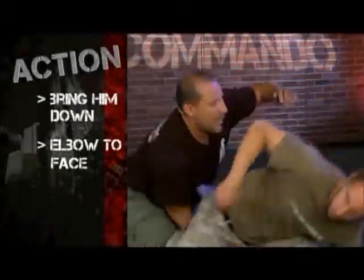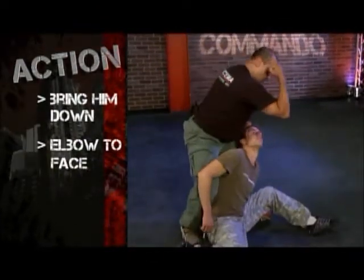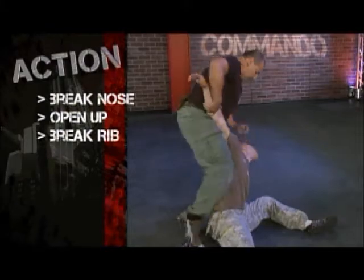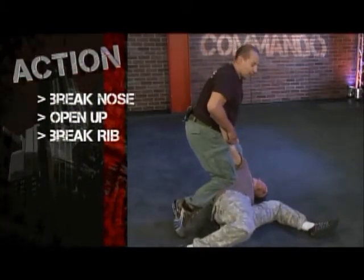In order to work on the ground, bring him down. As he goes down, use the elbow motion, break his nose, open him up, and break the rib right here, luckily puncturing the lungs.